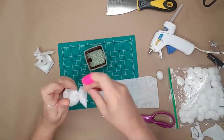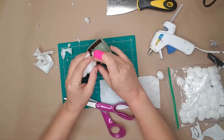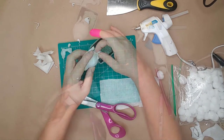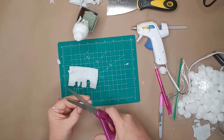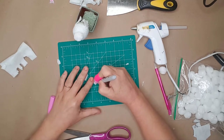I trimmed down some of the felt at the end of the ball and then glued it into the pot. He needed some feet, so I used another piece of felt, cut feet out, and used a marker to draw the pads of the feet.